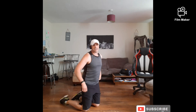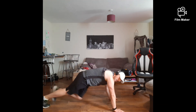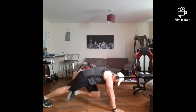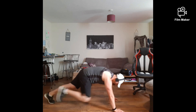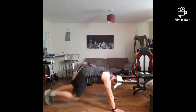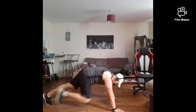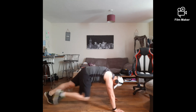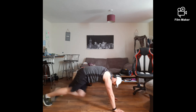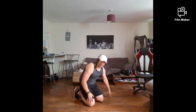We've got mountain climbers coming in next. Ready? 3, 2, 1 — let's go! Come on guys, push them out now. Let's go. 10-minute workout. Come on — 3, 2, 1 — rest it up.